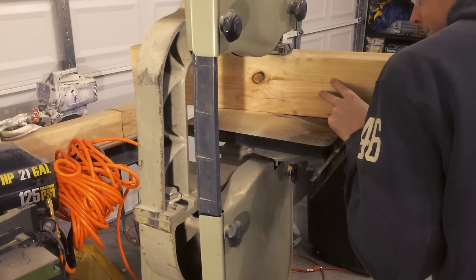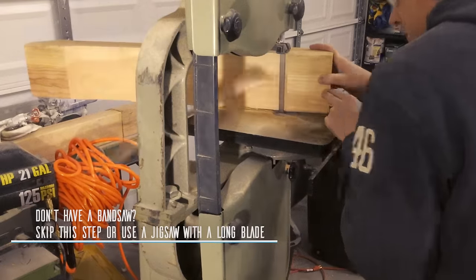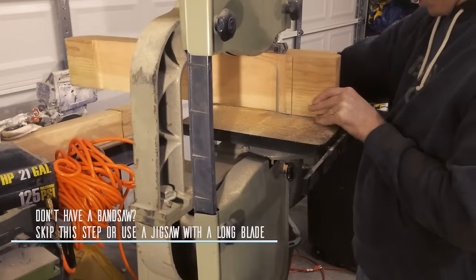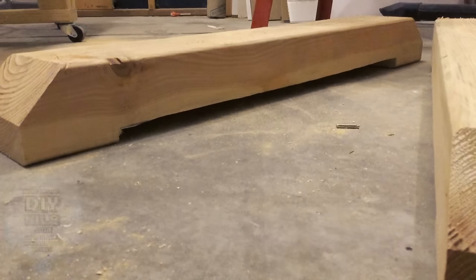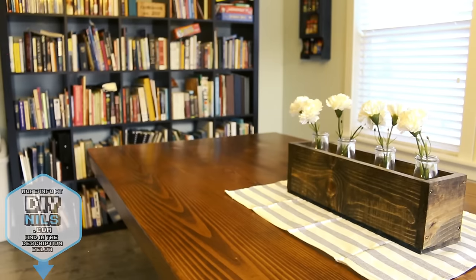Now a lot of people don't have a band saw, and that's totally fine. You can actually try doing this with an extended length blade and a jigsaw. It's a little bit trickier to get a nice square cut with that, but it can definitely do the job. Keep in mind, this piece is also completely optional — if you want to just leave that piece in, that's okay too.